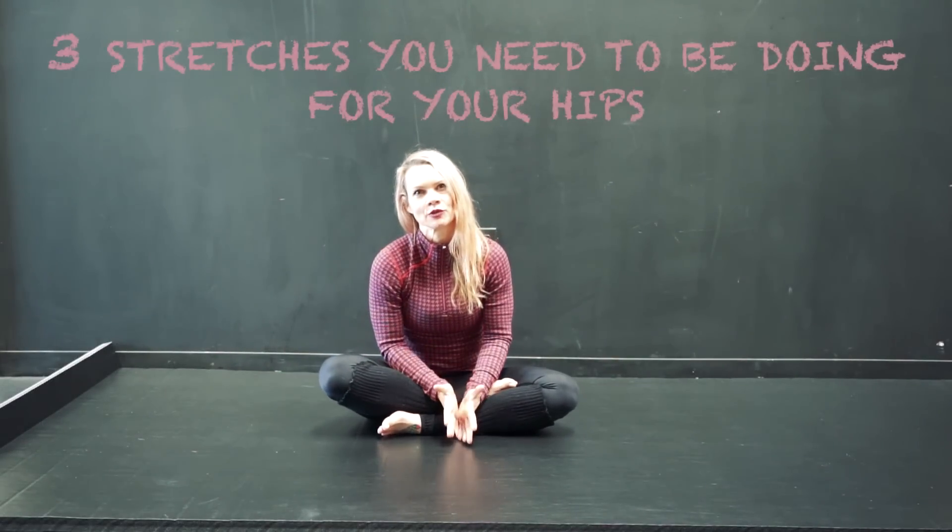Hi, I'm Kira Newton and I'd like to show you three stretches that you should be doing for your hips.